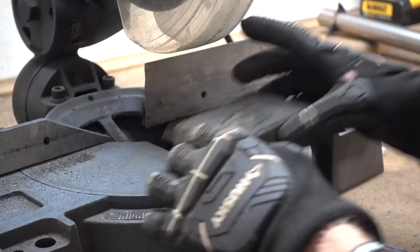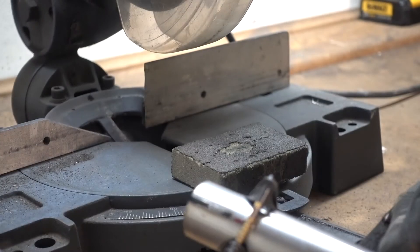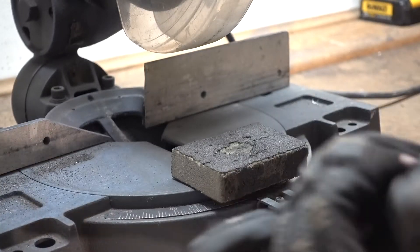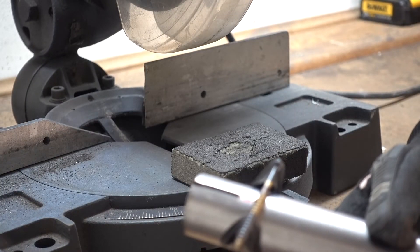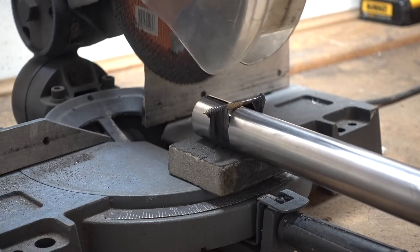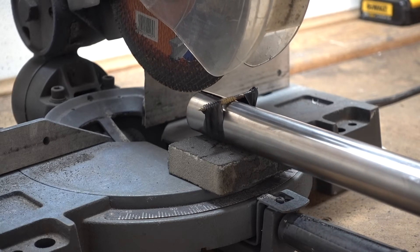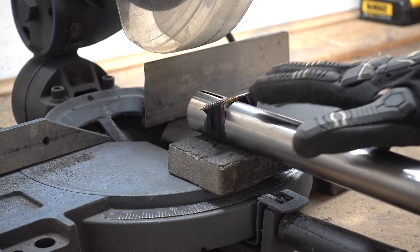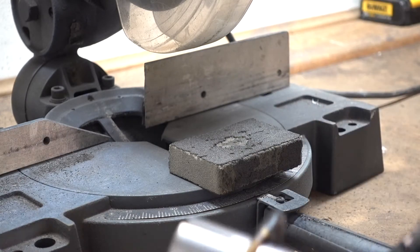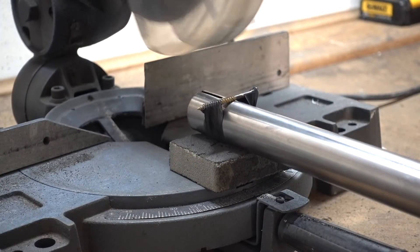Before we finish cutting the slit all the way, one tip: if your slit starts to go a little wonky and drifts sideways, you can correct it by slightly angling your bars. If you start going crazy to the left, bring it back to the right a little to adjust the blade width, so you don't end up with a slit that goes off to the side of the circle. Now let's go ahead and get this thing cut the rest of the way.